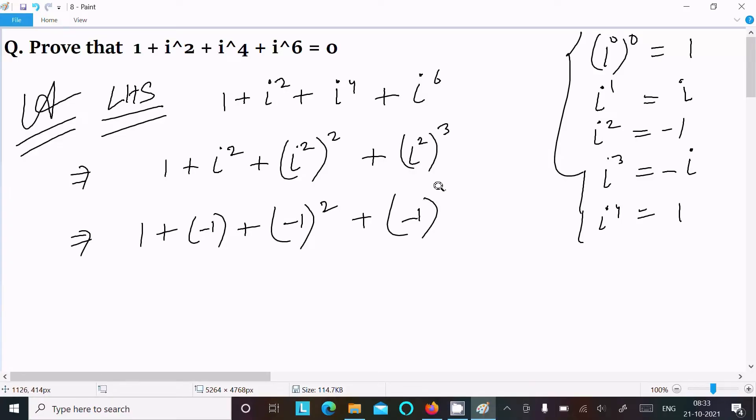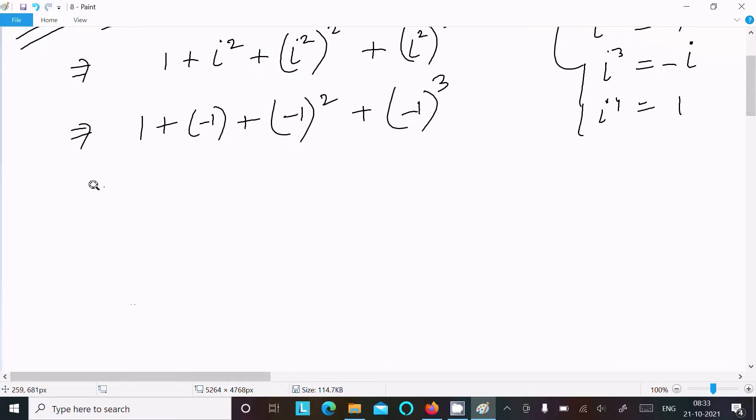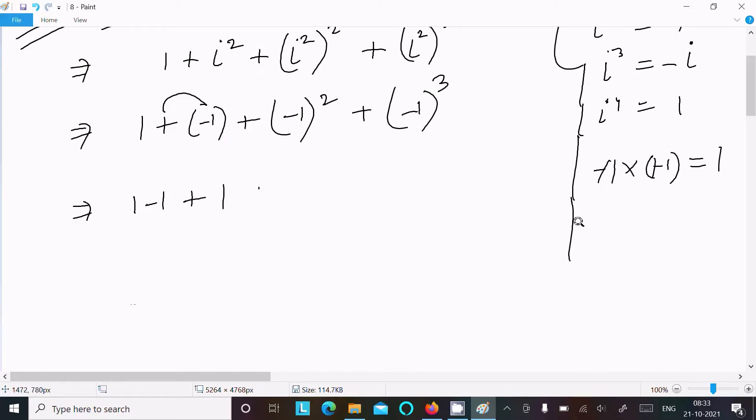So this becomes 1 plus minus 1 plus minus 1 squared, which is minus 1 times minus 1 equal to plus 1, and minus 1 power 3, which is minus 1 times minus 1 times minus 1, giving minus 1.